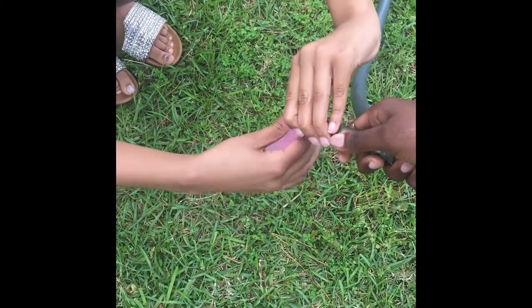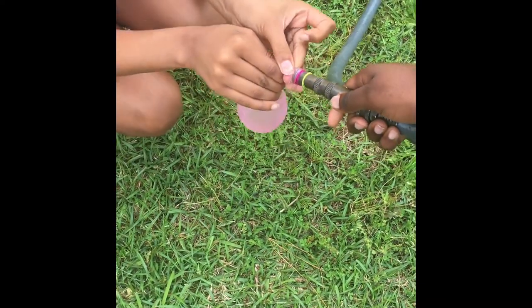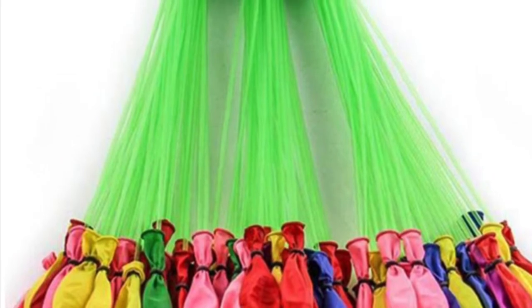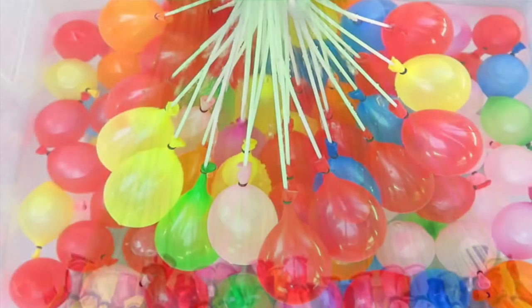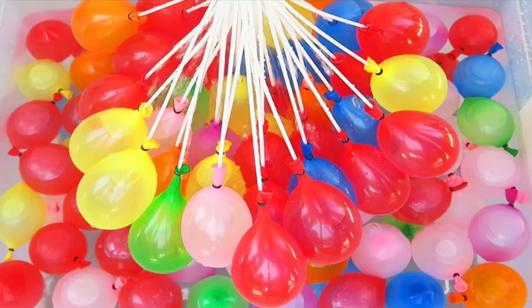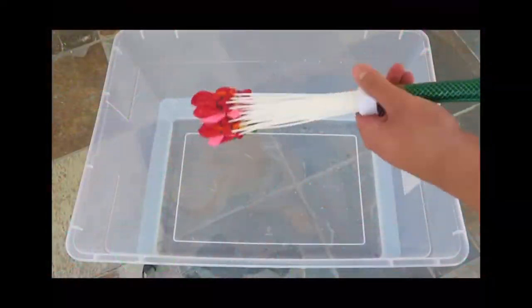You could fill hundreds of balloons at one time. Just go to one of your dollar stores and pick up a pack of these — this will allow you to fill up hundreds of balloons. It's a smart way of doing things. There's a tube attached to each balloon, and all those balloons are attached to your hose.